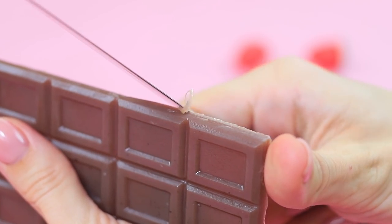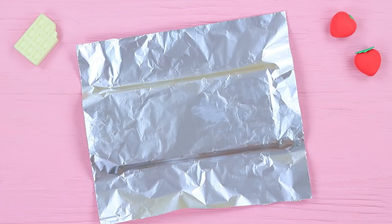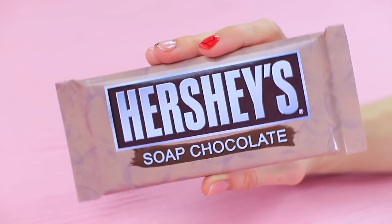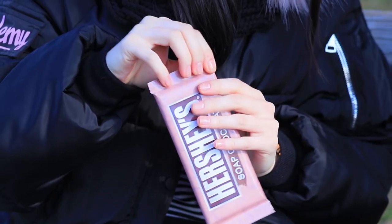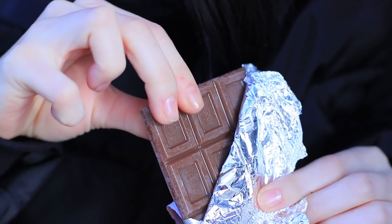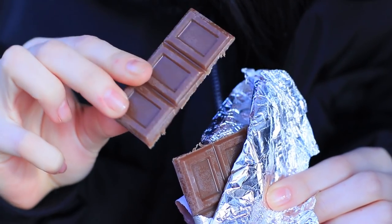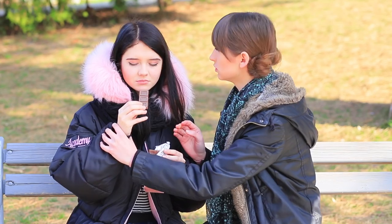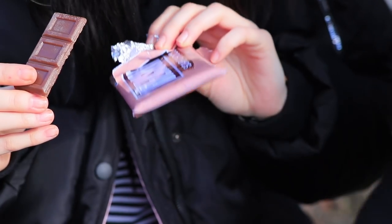Even out the edges with a knife. Wrap the bar in foil and put it into a printed package. Christy is so excited to open the chocolate bar — it smells so nice! She breaks off a piece and wants to taste it! Hold on! It's soap! It's just very chocolatey! Christy was more excited about chocolate than about soap!